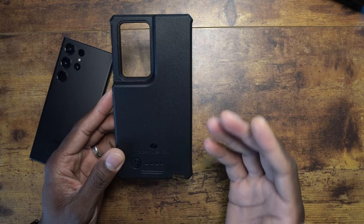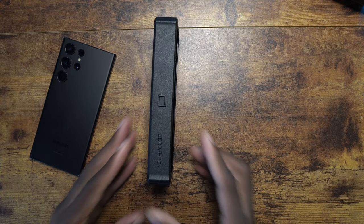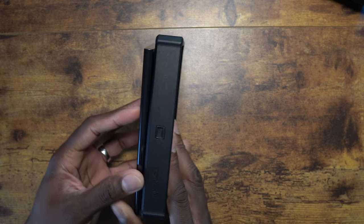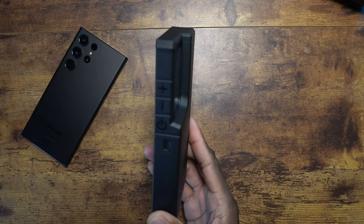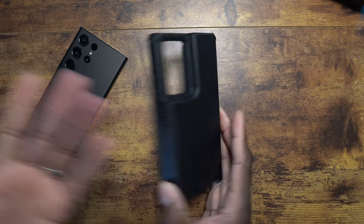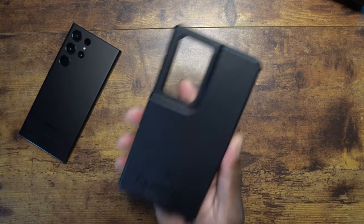Now it's not just a thick, quadruple the size of your phone case — look at this. Every year I love doing these because this is basically four times the size. This is more than just a battery case. This is a protector of your device. I mean, look — this is a brick.